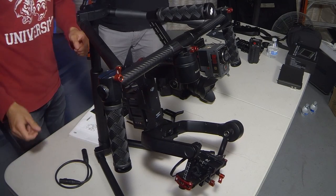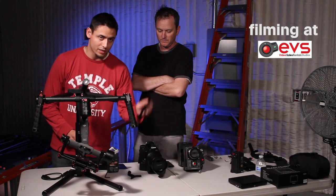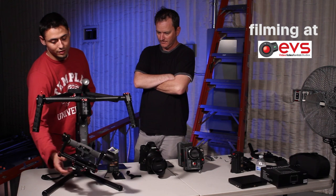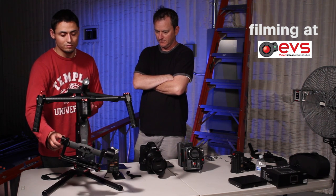Once you have that all mounted, you're going to attach this universal base plate to your camera on the bottom. And once you have that all set up, you start placing it in the center of the rig, and it's going to take about 30 minutes to set up the first time minimum.